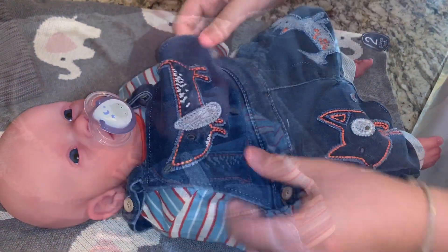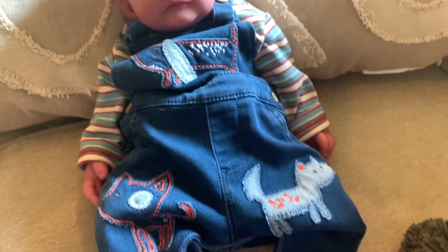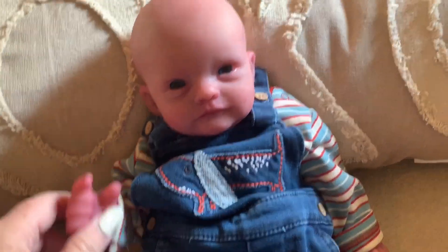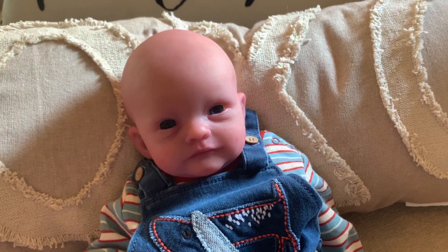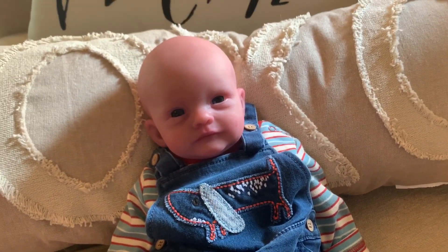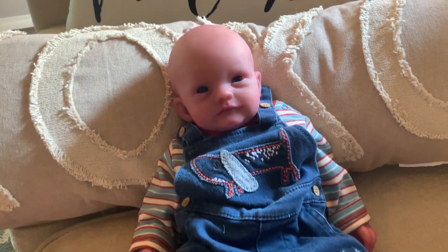Alright guys, here he is! Look how cute. It's a little big on him but he'll definitely grow into it. He's got his little overalls on and he looks so cute. I'm going to try his little hat on here in a second and see how he looks, and then we're going to give him a little quick bottle. He had his first bath and he did so good.